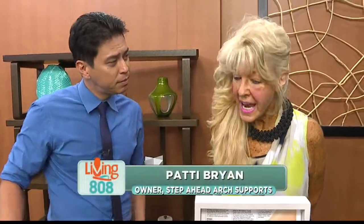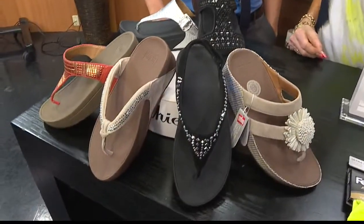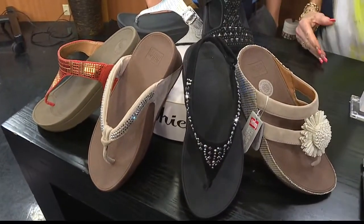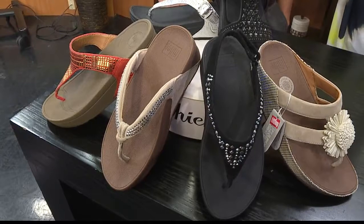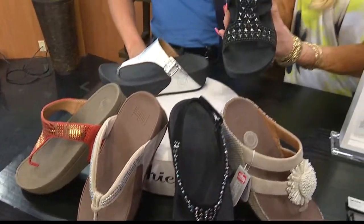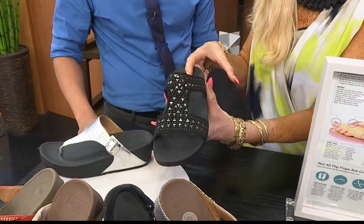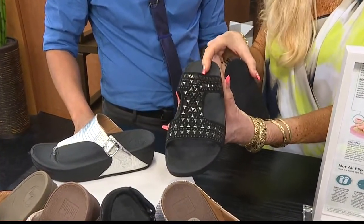We live in a year-round location where people love wearing sandals. This sandal has a three density level: high, medium, and low. The high density is for shock absorption in the heel. When you wear this sandal, you want it for plantar fasciitis or heel spurs — you need it for shock absorption.